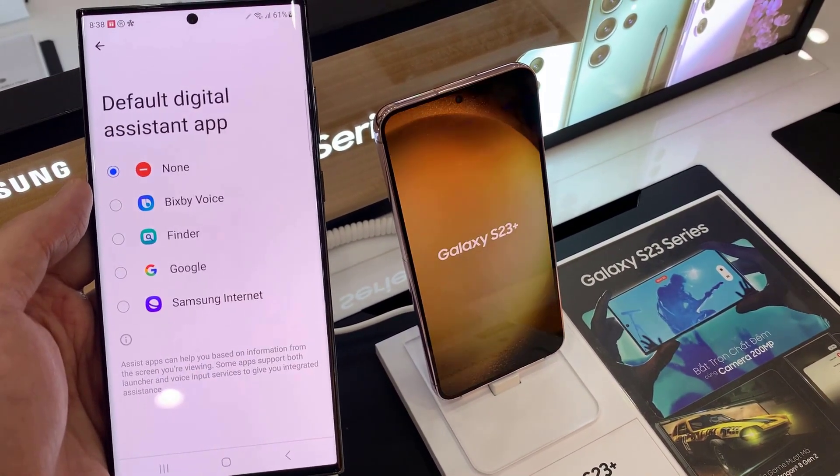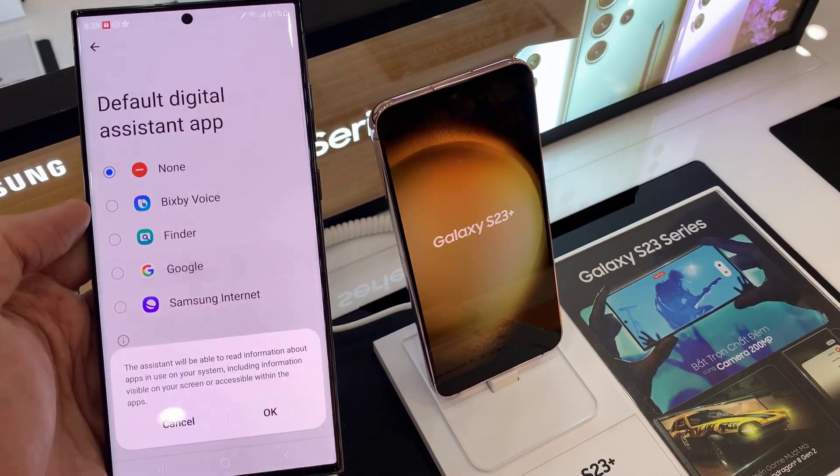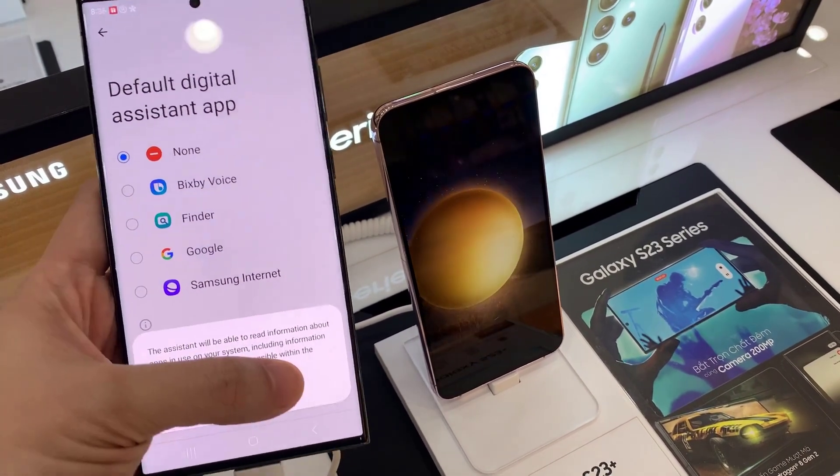What we want to do is tap on Device Assistance App. In Device Assistance App, you want to go down and select Google, and then tap on OK.